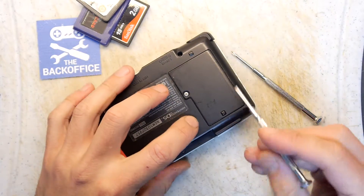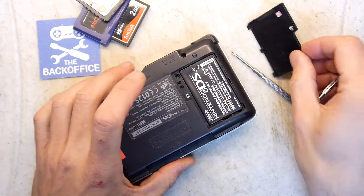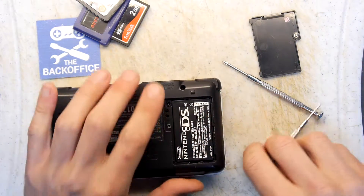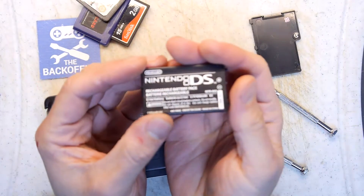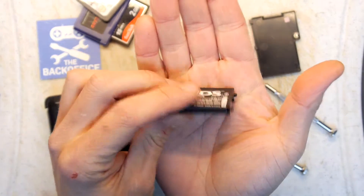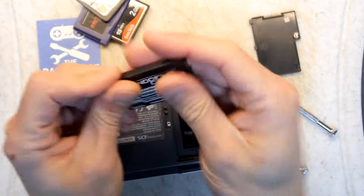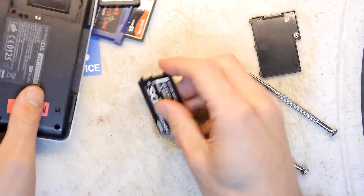This is the battery bay, and if you've never changed your battery on your DS, you could think of this as how to change the battery as well. So just a visual inspection of the battery — it looks fine. It's not bulging in any way, it's completely intact, it's making good contact. I can't see anything obvious to be honest with what's wrong with this.